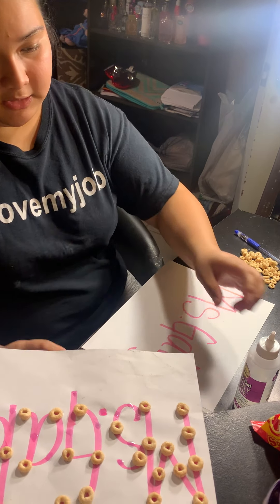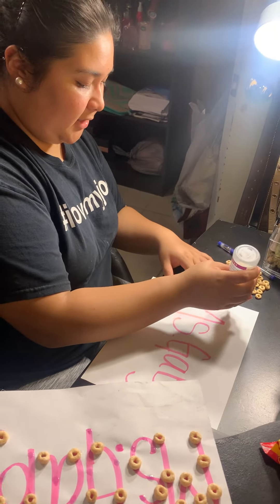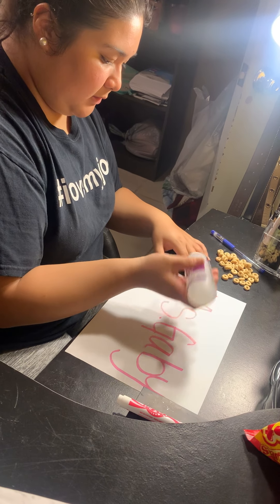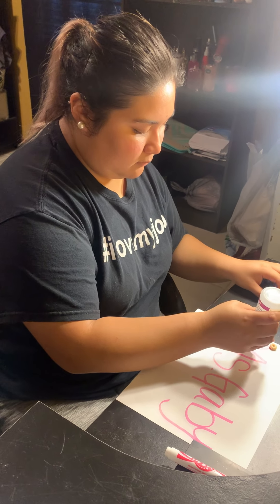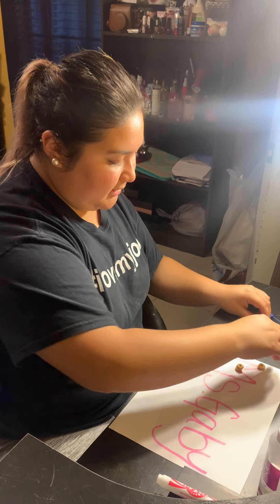After writing your name, go over it with glue — you can put dots anywhere you want. Just make sure you cover enough space for all 40 Cheerios. I'll make two dots... the third one... and keep on going until you are fully done.